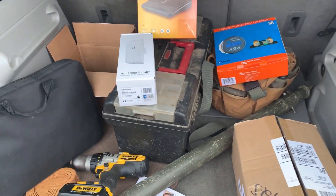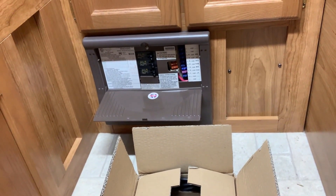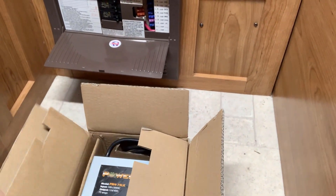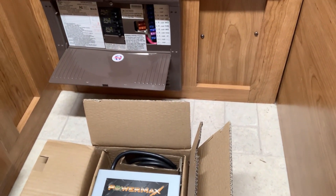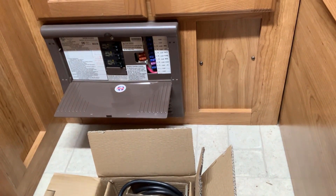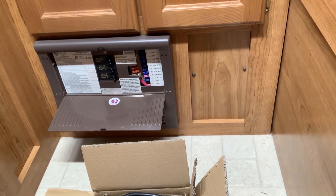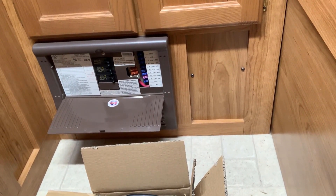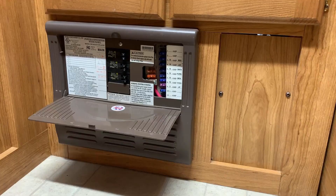This afternoon we're going to install this new Power Max converter into this camper. What we need to do first is go ahead and cut the power — the 110 AC and also the DC power. So we're going to cut both the AC and the DC power and get this thing installed. That will help better manage our batteries.